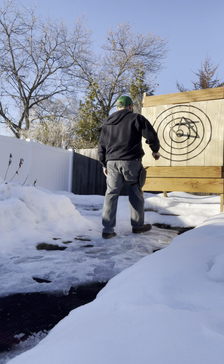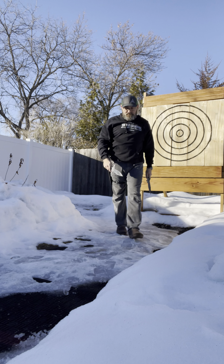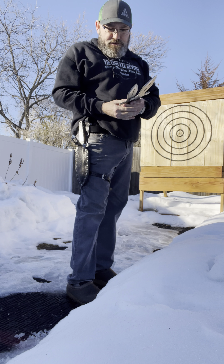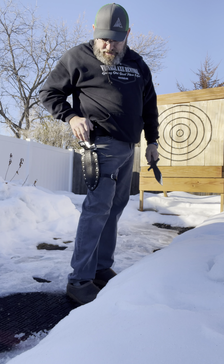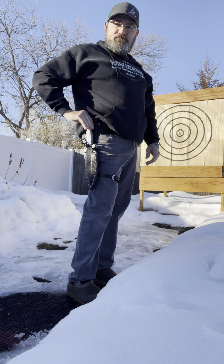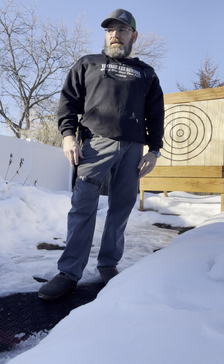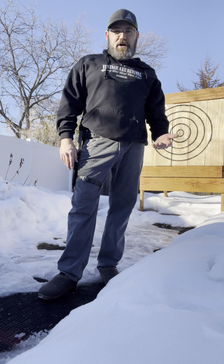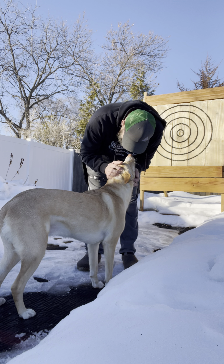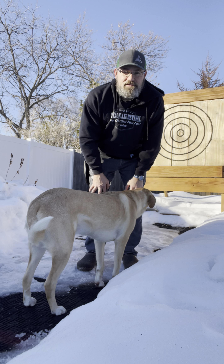Then you can grab your first knife. And there you go. And then you just reload — there's nylon dividers. The nylon dividers are staggered, so it's easy to reload the knives and just drop them in. It's comfortable to wear around the venue. You can have your knives with you all the time.